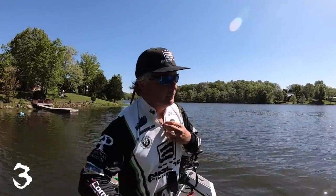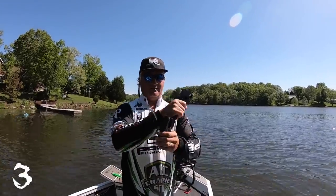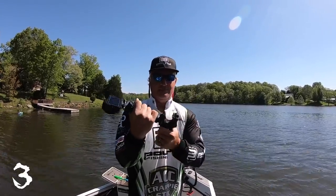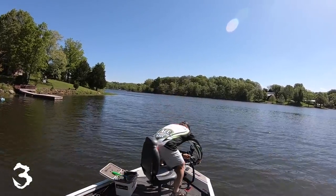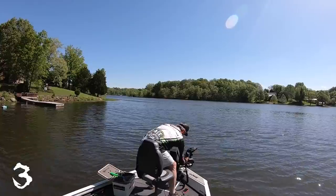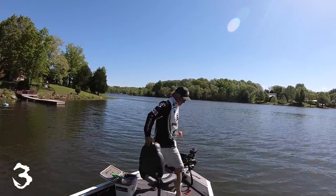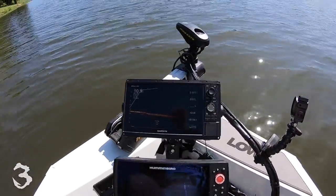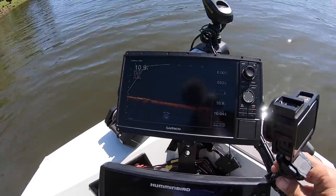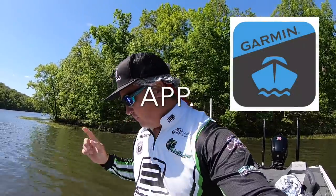One of the most popular ways people are doing LiveScope videos is they're using what I call a GoPro clamp, and they're clamping it on something like this and then maneuvering it around so that it shows the video. This is kind of what people have been using, and that's no good — you're just not going to get good video quality that way.